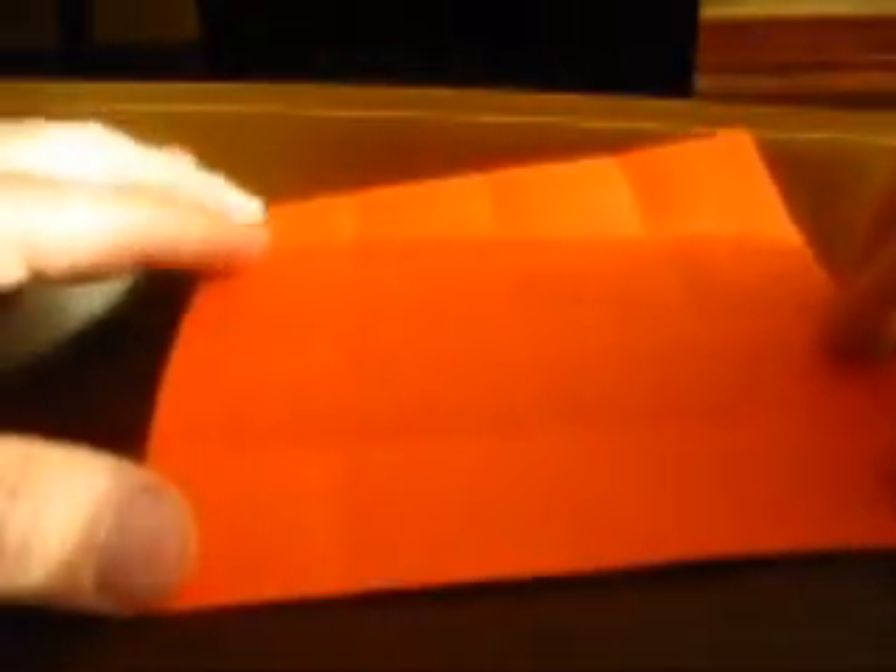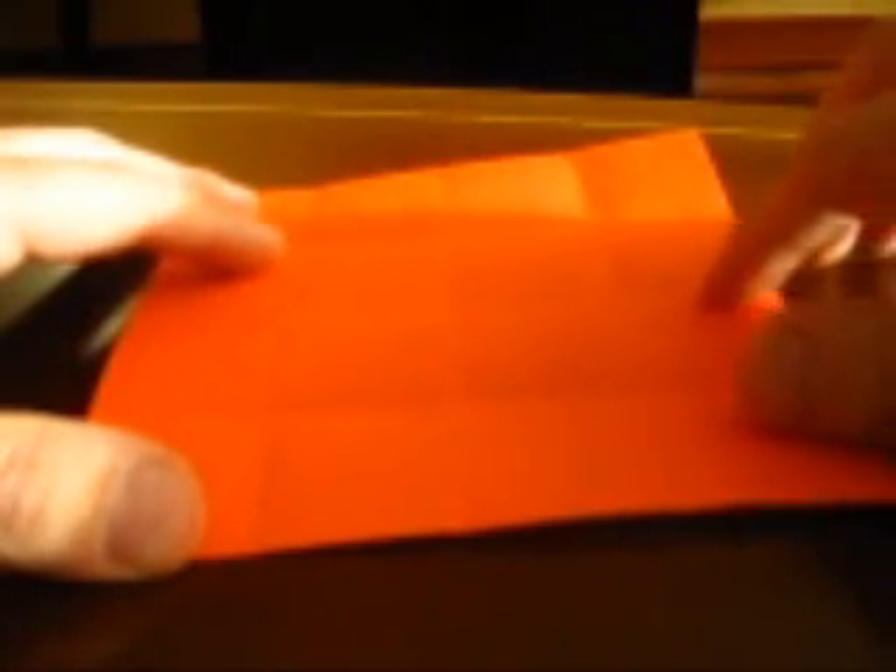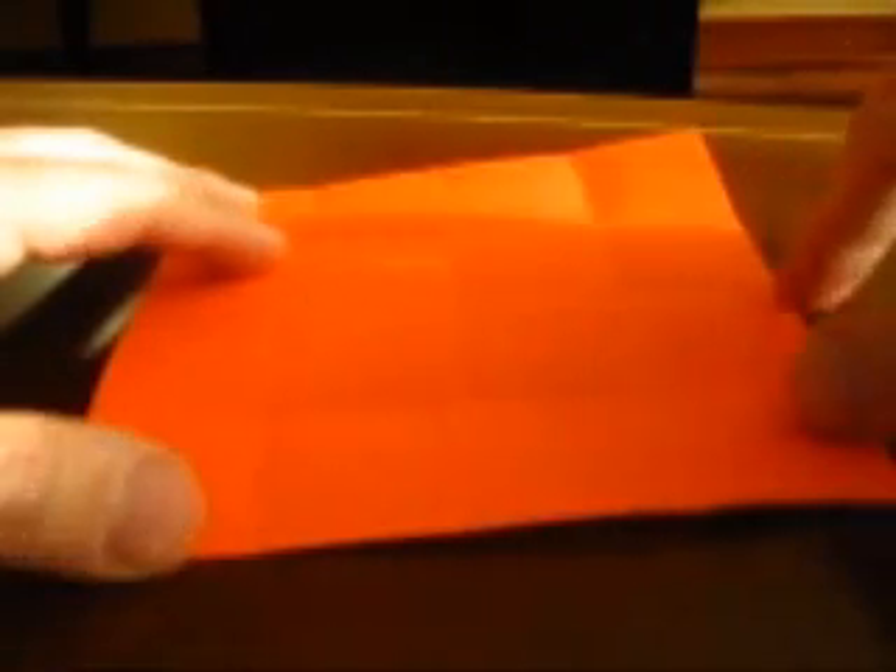Now we need to make creases that extend only one fourth on the middle of each side — so here, here, here, here, and here. You can go like this. You already have a mark here, so you know how far you can extend that crease.